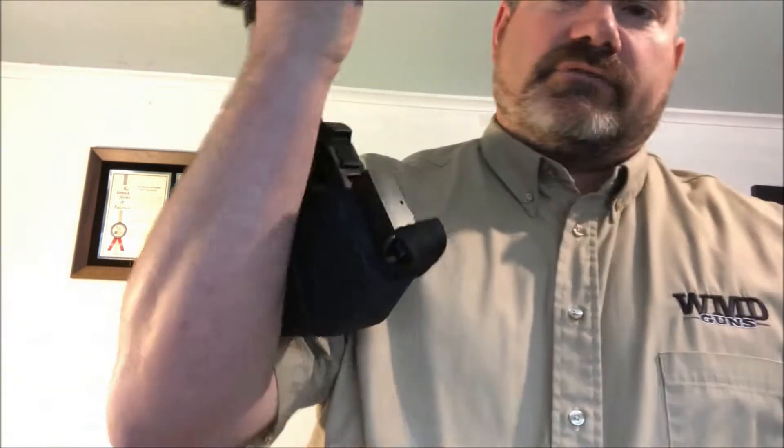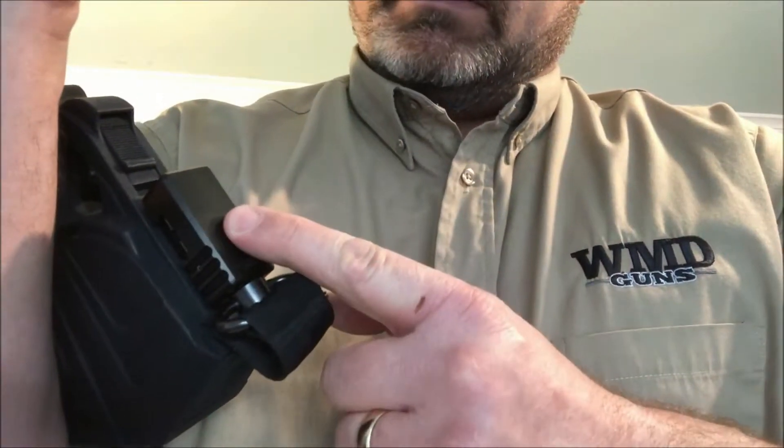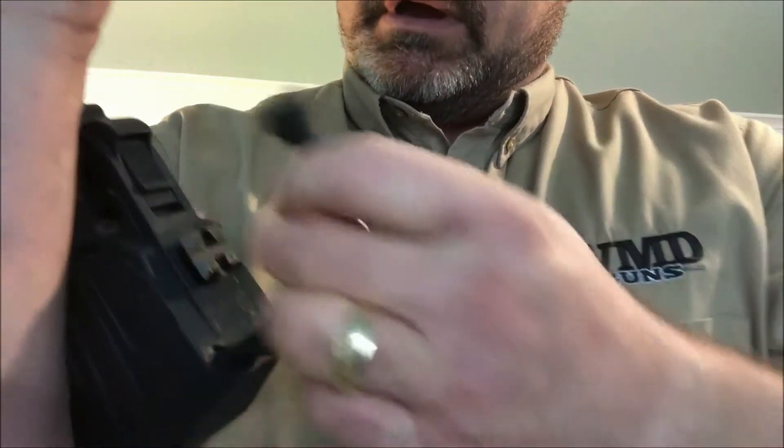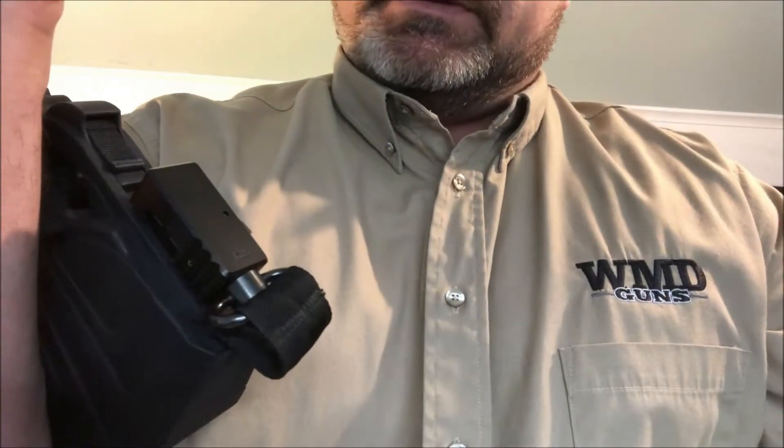The Slingstock Elite has two primary differences over the Slingstock. It adds the benefit of the patented quick detach clasp and the patented square picatinny rail. Both add function and versatility to the system.